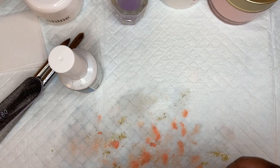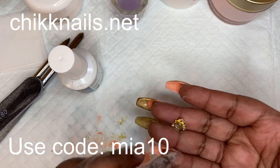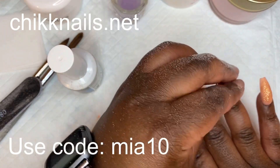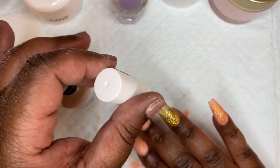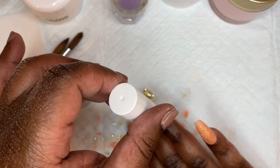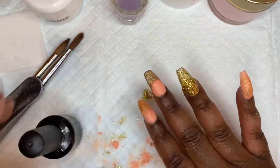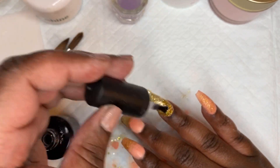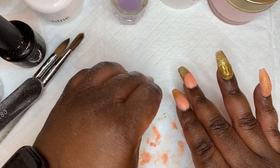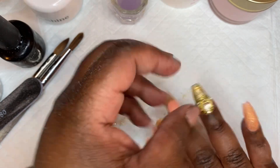Now I'm pulling out my builder gel and these really nice charms from chicknails.net. They're little diamond hearts with a gold accent around them — I thought these would be perfect for this set and I just got them in the mail this week, perfect timing. It's simple but it still brings cute bling to the nail without doing too much. I really like this set. It's very girly and elegant, and I'm just making sure the charm is in the center before putting it in the lamp.